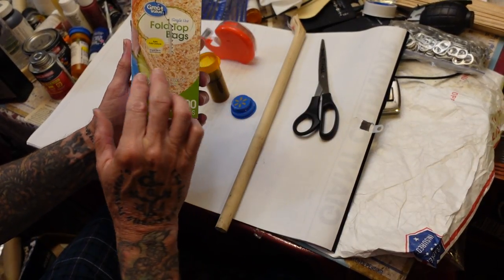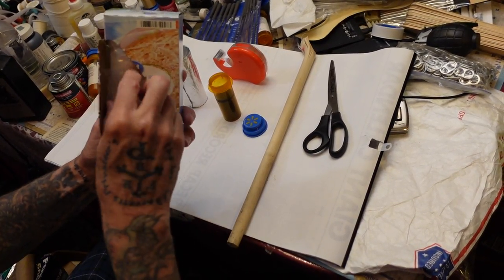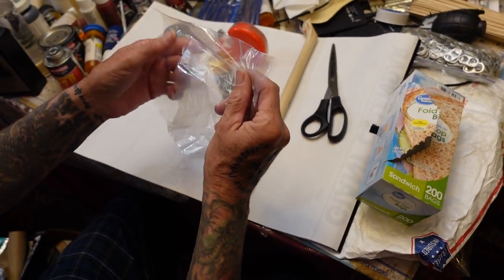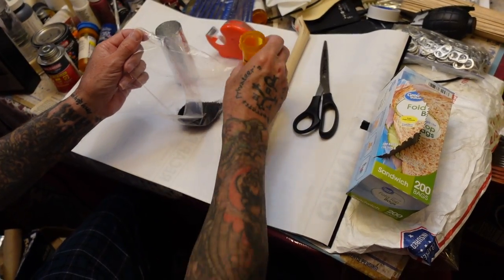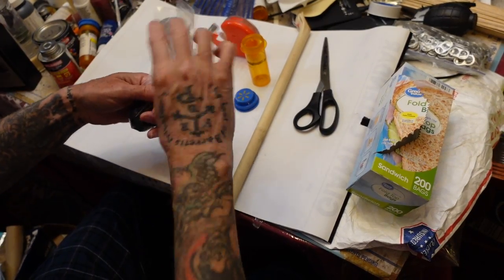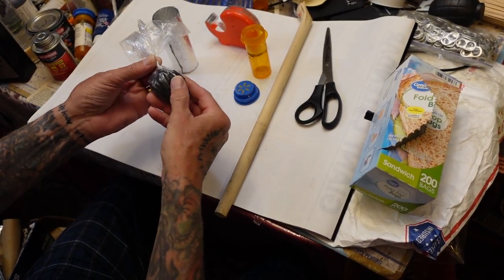Here's another thing you need: these fold-top sandwich bags. You don't want zip-lock bags — you want these old-school thin plastic fold-top bags. I'll pour my ounce of powder in there, shaking it into a corner, twist up a bit so I've got kind of a loose bag.